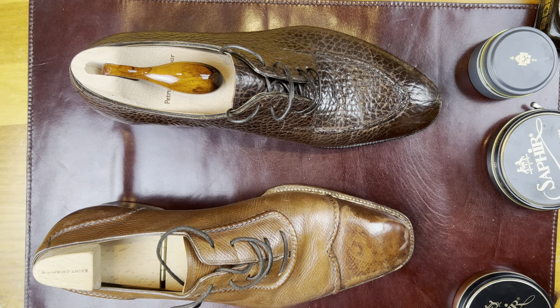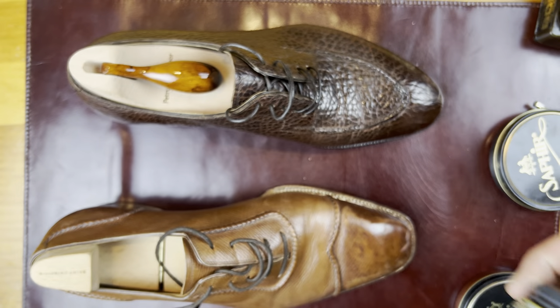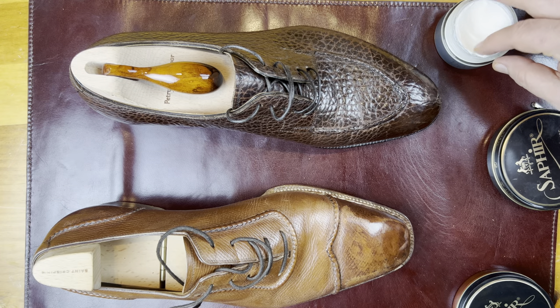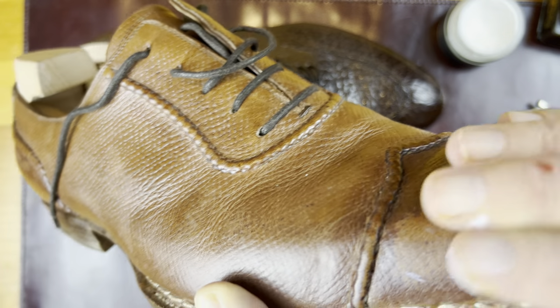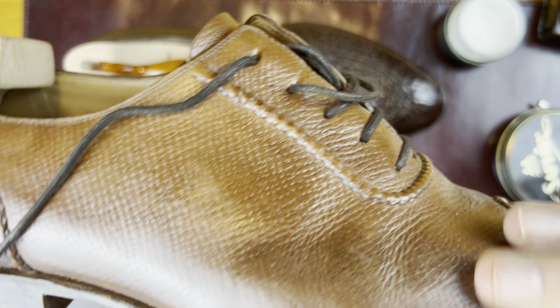So what do you do? Well, first you grab your conditioner. This is Edward Green conditioner, which I believe is from Boot Black, and you use this in order to soften up the area, clean it off. So we're just going to put this on and apply it relatively liberally across the shoe.